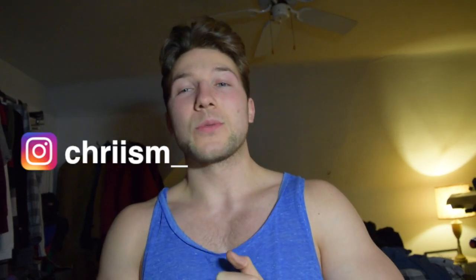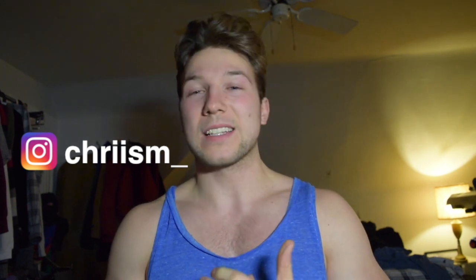If you follow me on Instagram, you know that last week I put up a poll asking what you guys thought the part I ordered was. It's here now so we can look at it, but before we do let's have a look at what some of you had to say. On the poll I asked whether you thought it was a front lip, spacers, or whether I'm lowering the car.